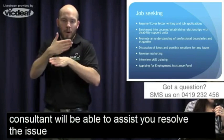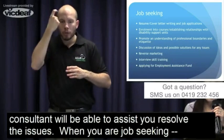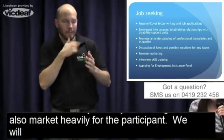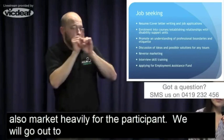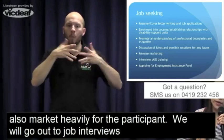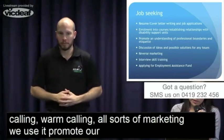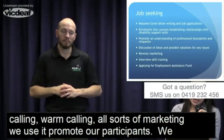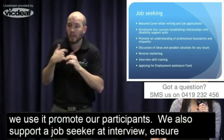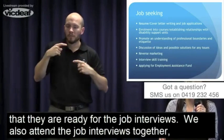When you're job seeking, we also reverse market heavily for participants — we'll go out to shops and apply for jobs together. Cold calling, warm calling, all sorts of marketing tools we use to promote our participants. We also support job seekers with interview skill training, ensuring they're ready for job interviews. We also attend the job interviews together — if you're feeling nervous, we'll come with you.